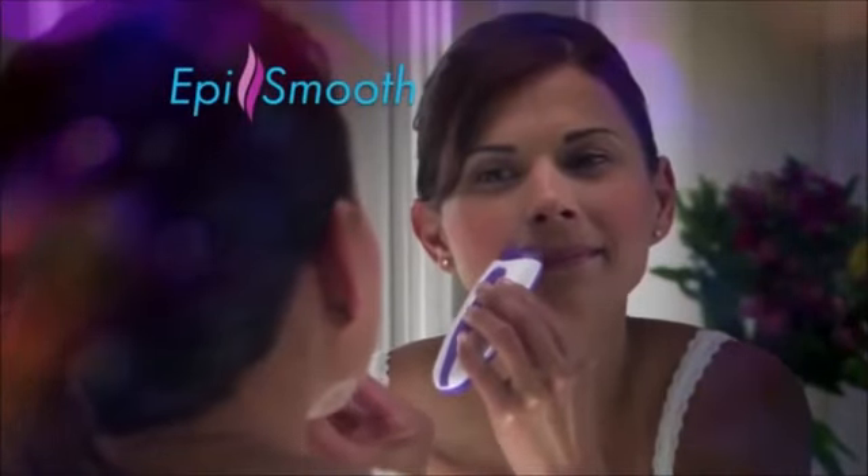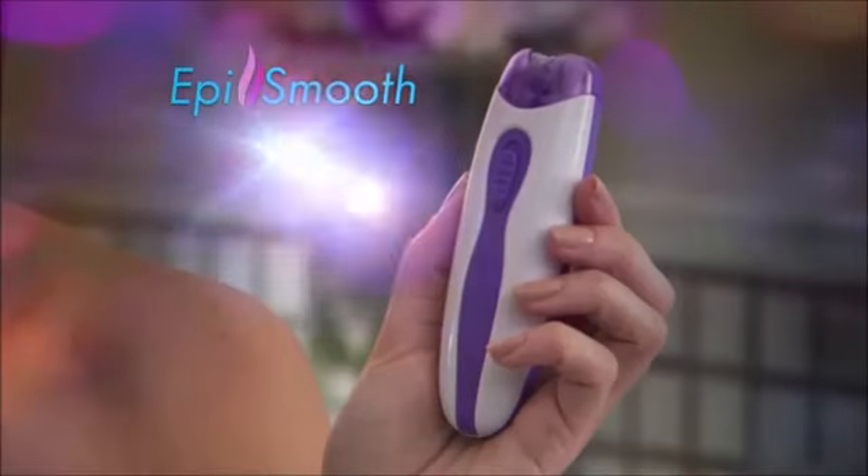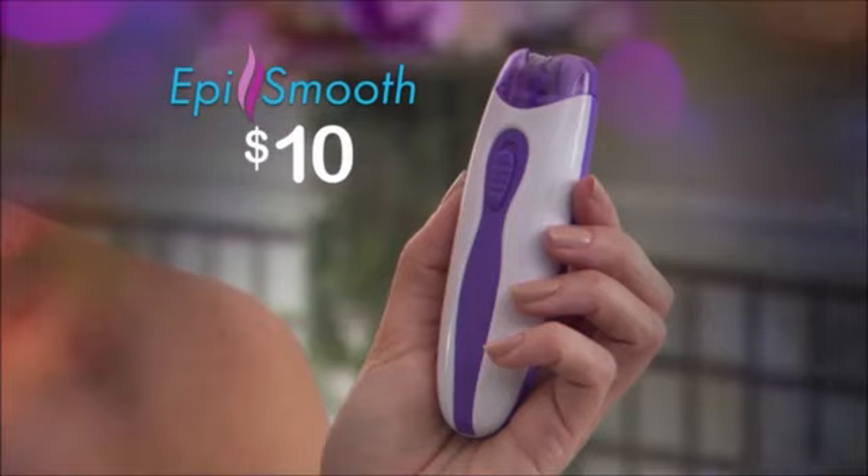the first precision epilator for an affordable price. Just $10. That's right, just $10.